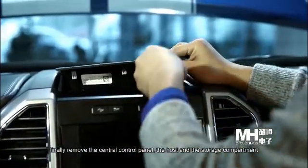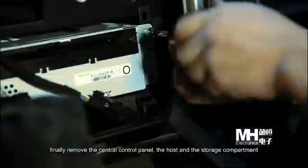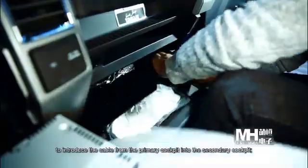Finally, remove the central control panel. Introduce the cable from the primary cockpit into the secondary cockpit via the host and storage compartment.